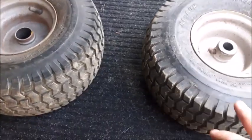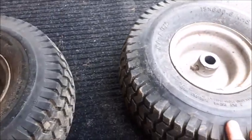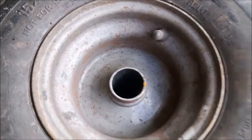Hey everyone, I need some help here. These are the tires I purchased for the front of the Craftsman truck. And as you can see, they are both completely worn out in the bushings.